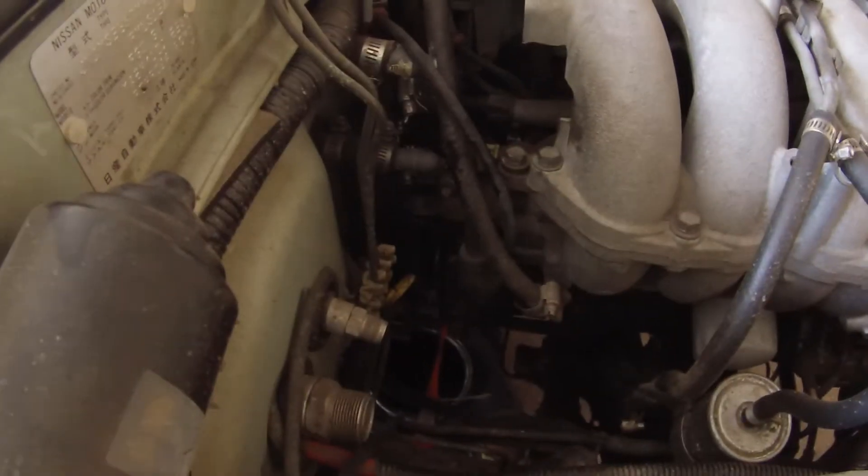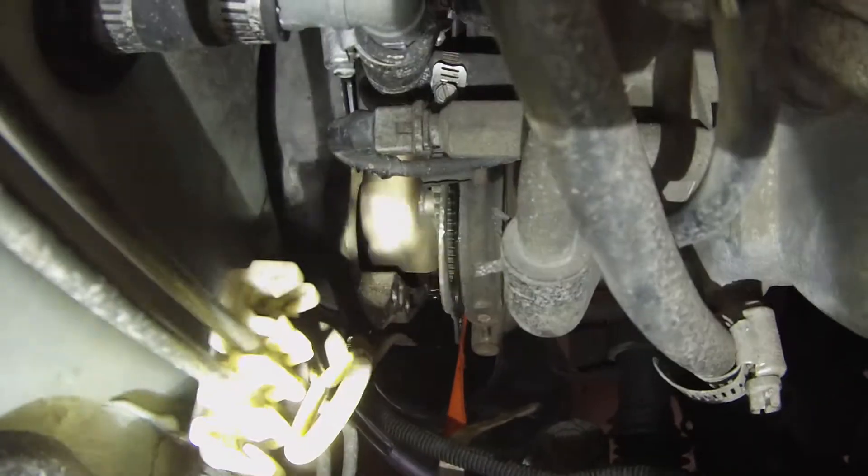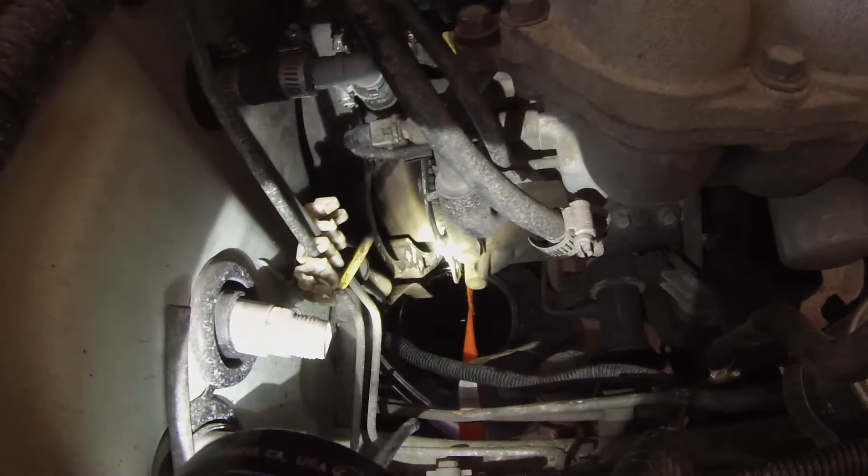We got all the bell housing bolts off and pulled the trans quite a bit off the engine before we realized we still had to unbolt the torque converter from the flywheel. The way you do that is you pull the dust covers off the front — I'll show a shot from below — and then you just unbolt them. It's not too hard.